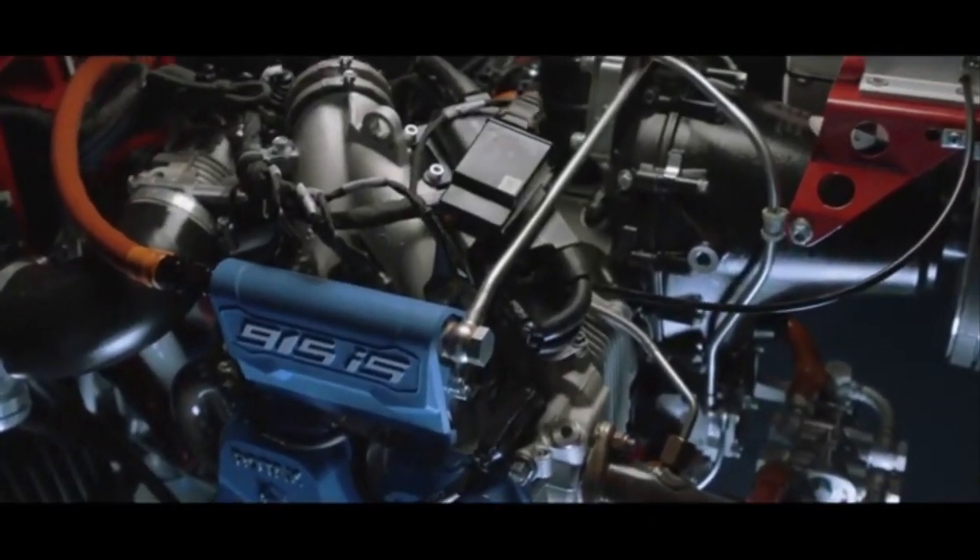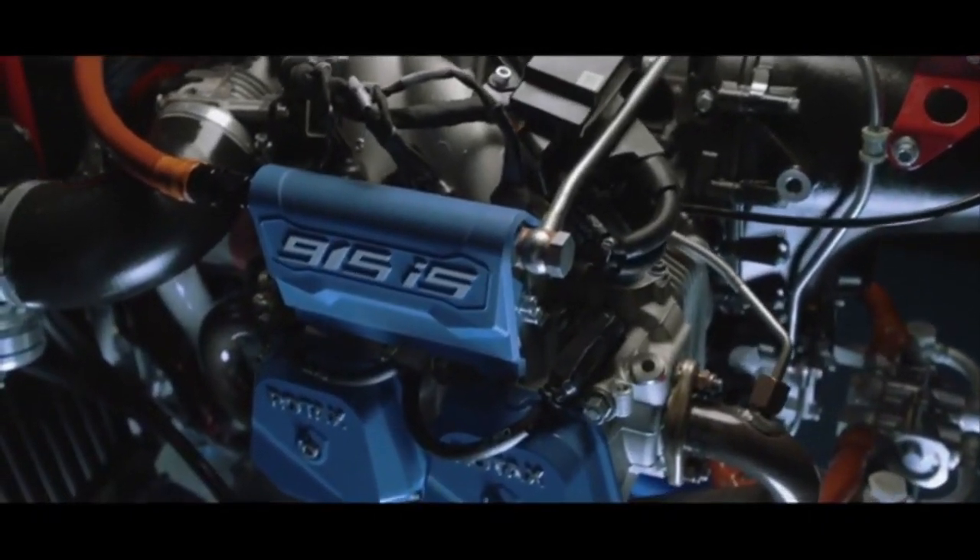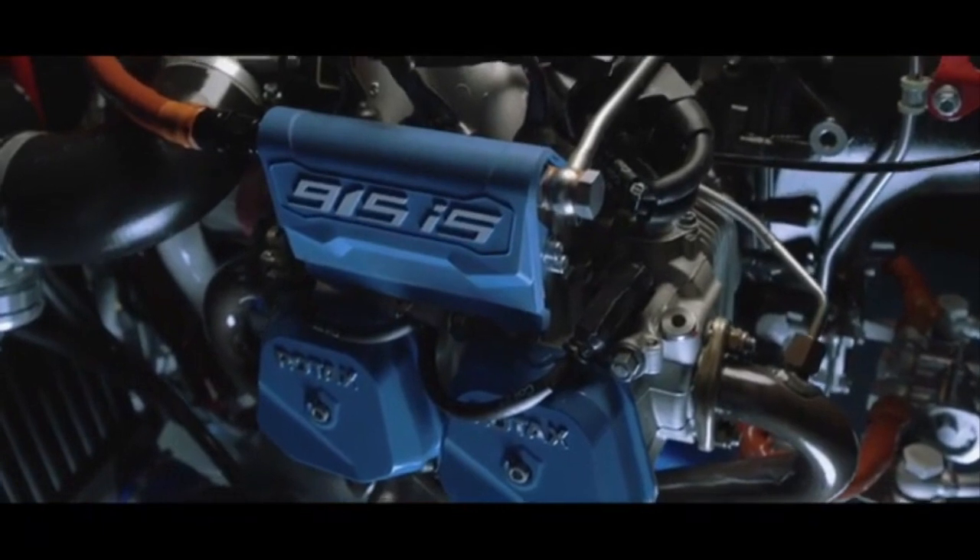For those of you that struggle with the weight limit in gyroplanes, you also need to know that the engine is heavier — about 15 kilos more than a 912 or 914 — and that equals about an hour's worth of fuel. It may matter, it may not.